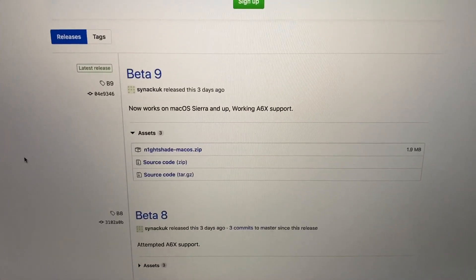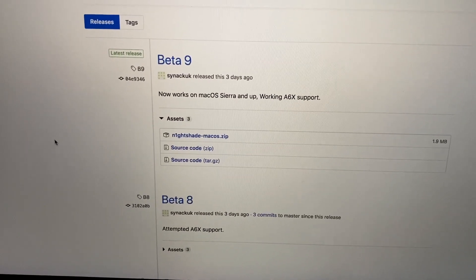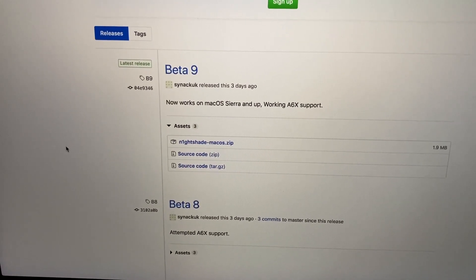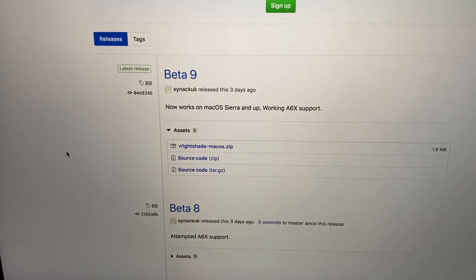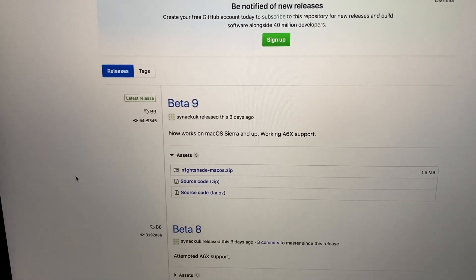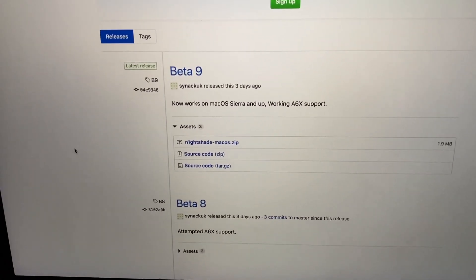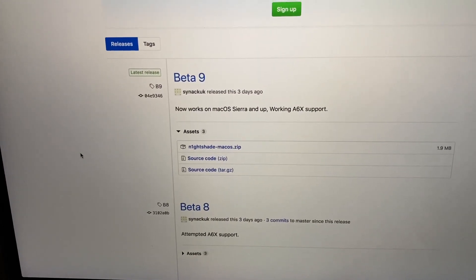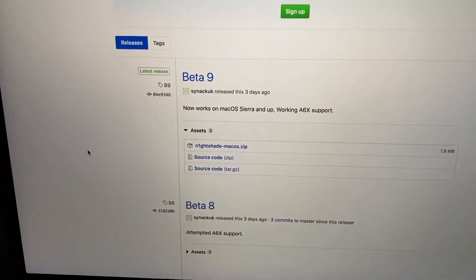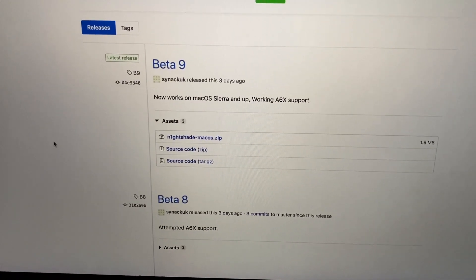It is a tethered downgrade, so each time you reboot the device you will have to put it in DFU and use the boot menu on this tool to boot it back up. It will not erase anything - you'll still have all your files and apps. I tried it with iOS 6 and it worked fine, and it even offered an upgrade to iOS 8, which worked untethered.